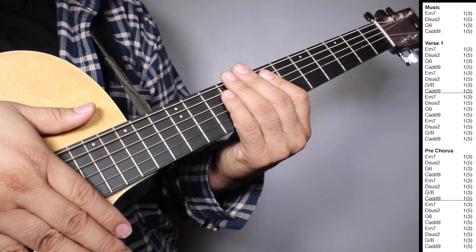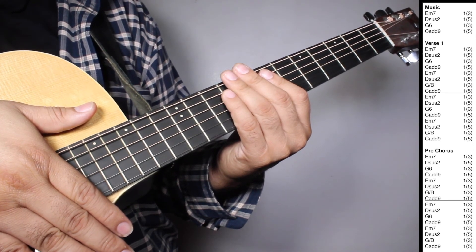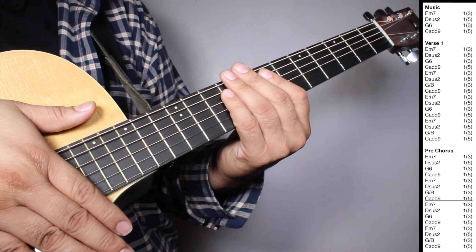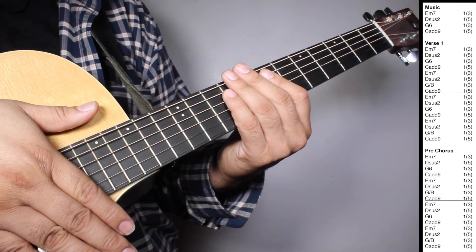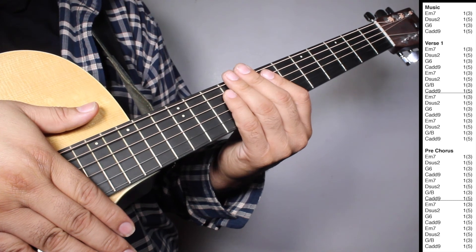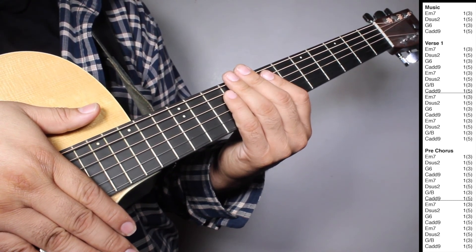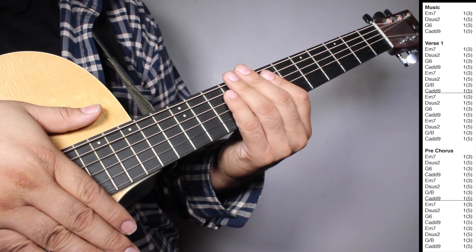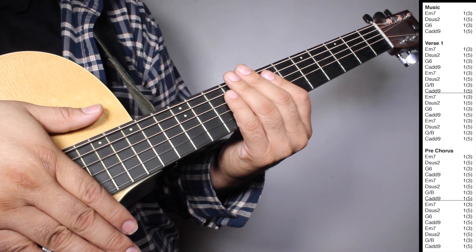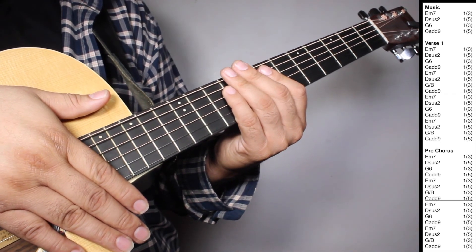On verse one, we have two sets of Em7, one strum counting 3 beats. Dsus2, one strum counting 5 beats. G6, one strum counting 3 beats. Cadd9, one strum counting 5 beats. Em7, one strum counting 3 beats. Dsus2, one strum counting 5 beats. G over B, one strum counting 3 beats. Cadd9, one strum counting 5 beats.